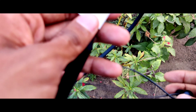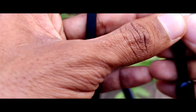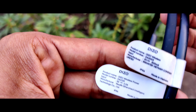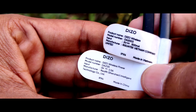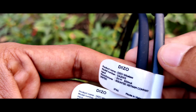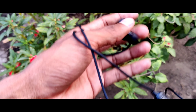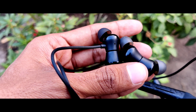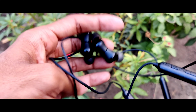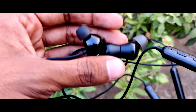Now let me show you the older version of the DZO neckband for comparison. Here are both neckbands — the older version and the latest version. Both have a 150mAh battery, but the latest version gives 18 hours and the older version gives 17 hours. The older version is made in Vietnam while the latest version is made in China. Both have the same 11.2mm bass boost driver, same functions, and the same shape — but the design is a little bit changed.